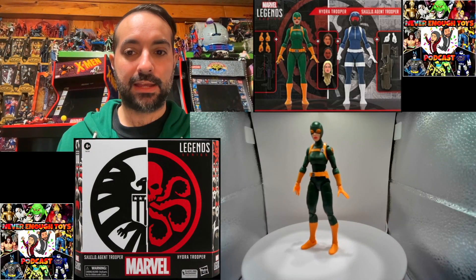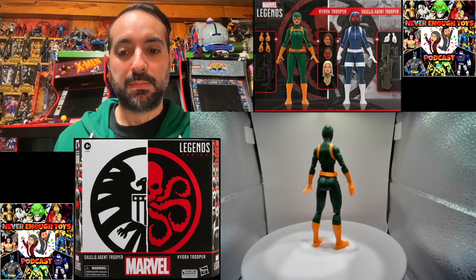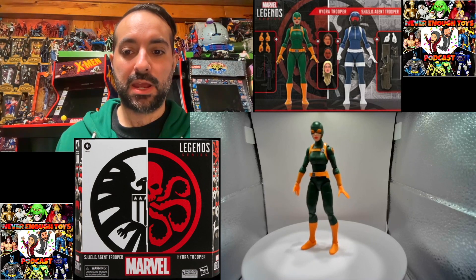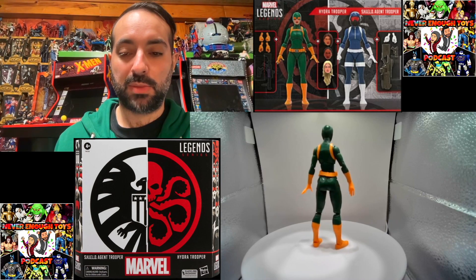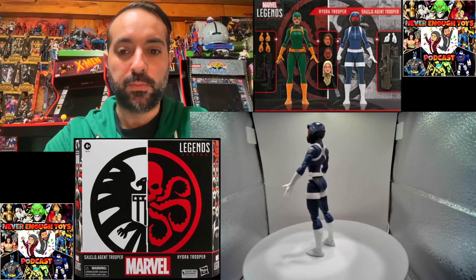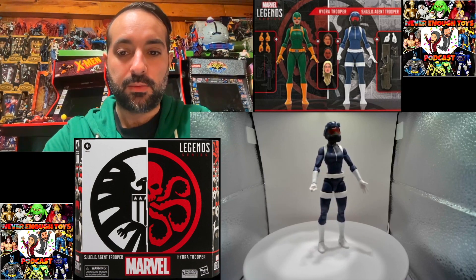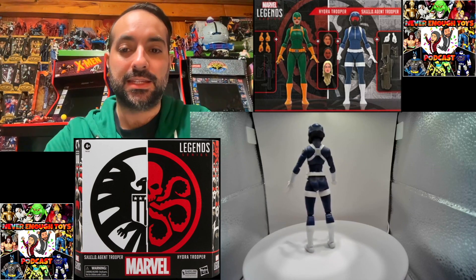Here we are looking at the female Hydra agent with the masked head — this is exactly how it came out of the bag, just the open hands, very basic figure. And here we have the Shield female agent from the two-pack, just how it came out of the package. Interestingly, it came with a fist on the right hand and an open hand on the left.